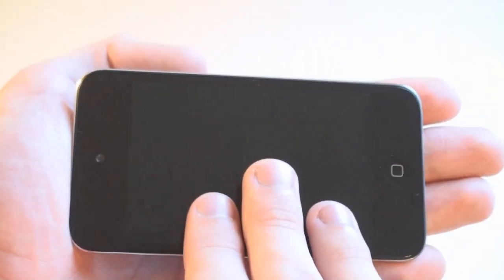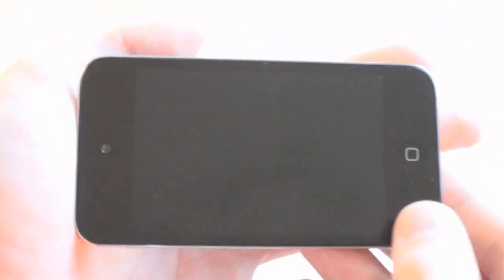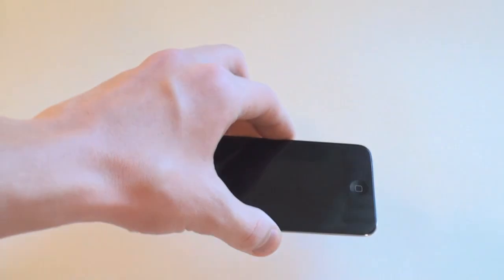The actual screen itself is the brand new beautiful Retina display. I have no complaints about the screen — the quality is fantastic.